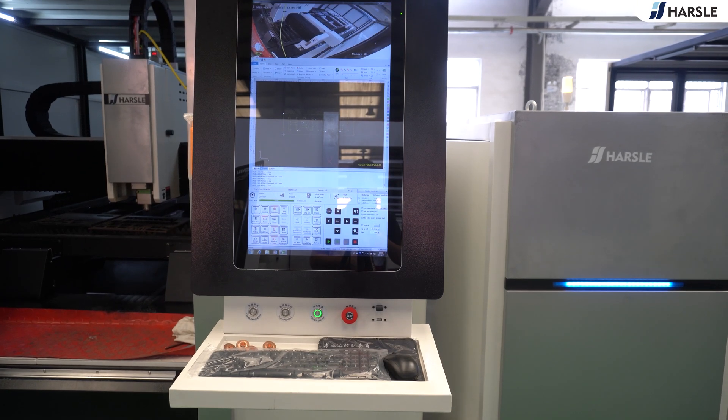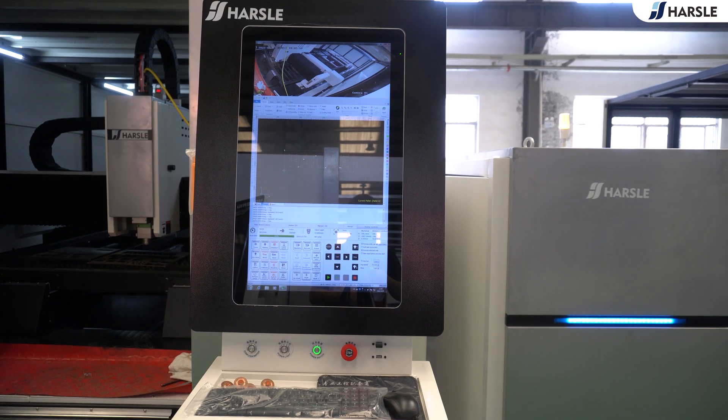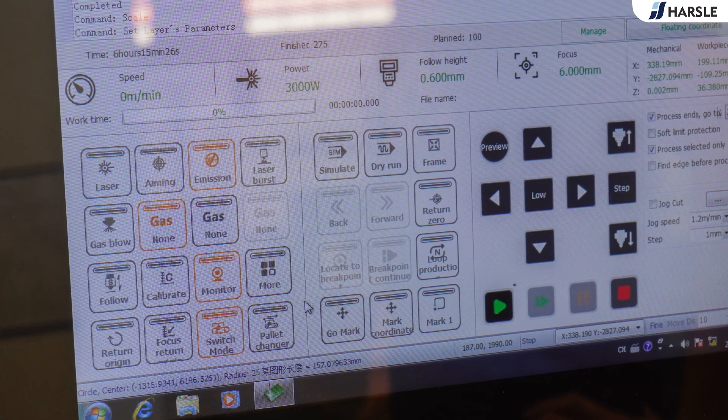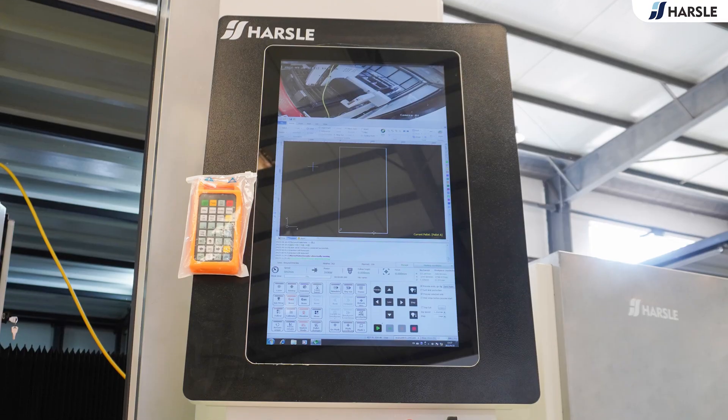The auxiliary gases generally chosen are air, oxygen, and nitrogen. The system can be automatically controlled for stable and accurate intelligent production. The main components use international first-line brands for stable and controllable quality.